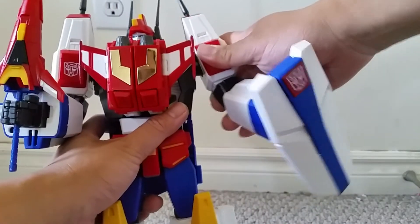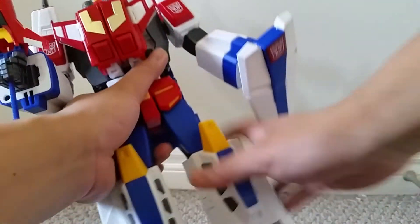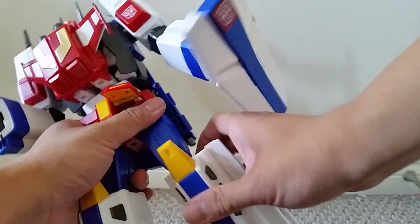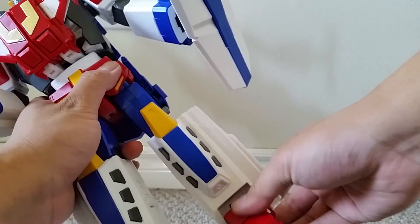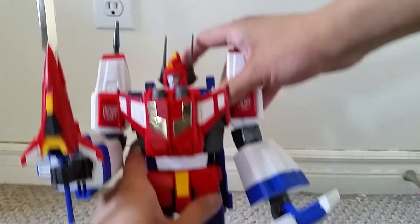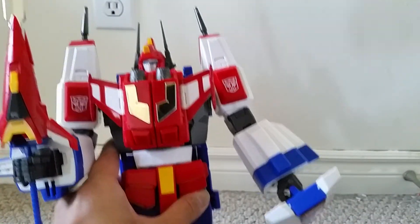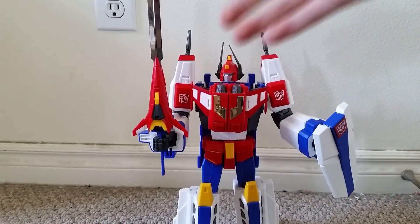You get some pretty good articulation too. Shoulders rotate and go in and out, though not that much. Double jointed bend at the elbow. Get some nice knee bends right here, nice leg rotation. Legs do go out and back and forth. Not much ankle pivot here, but the feet do fold back. Overall, a very cool robot mode. I really like the look of this figure. I very much like the robot mode, and with the articulation being very good, I think this figure is very much worthy of being called a masterpiece.